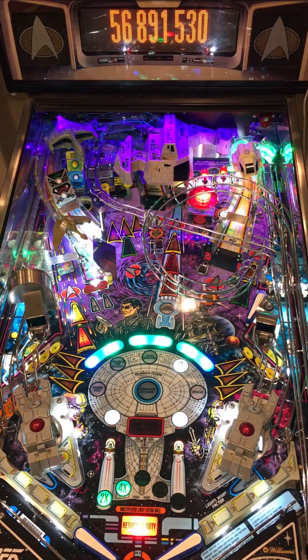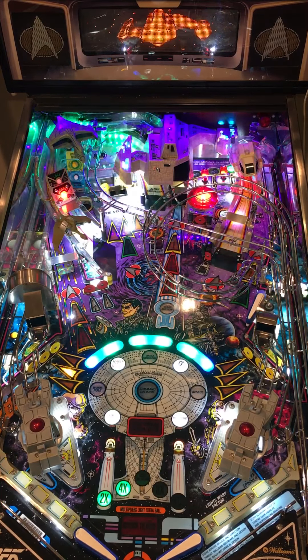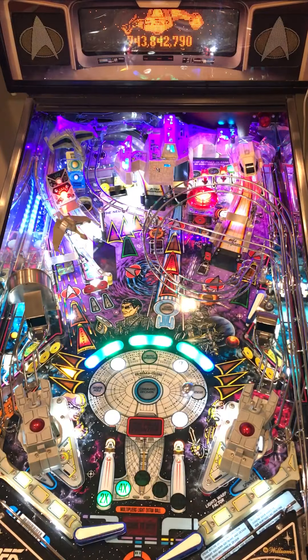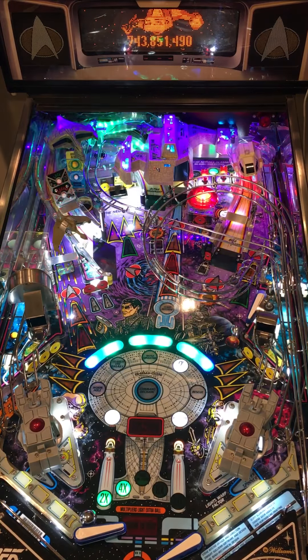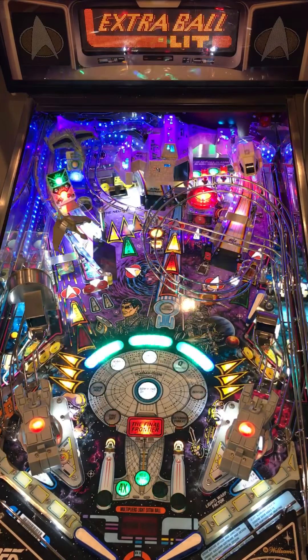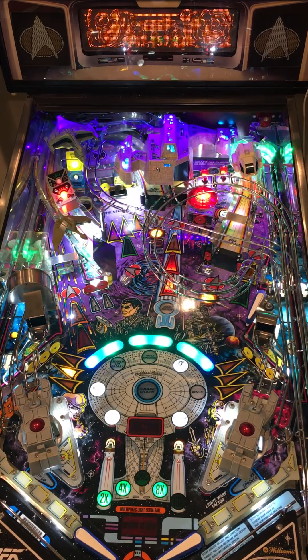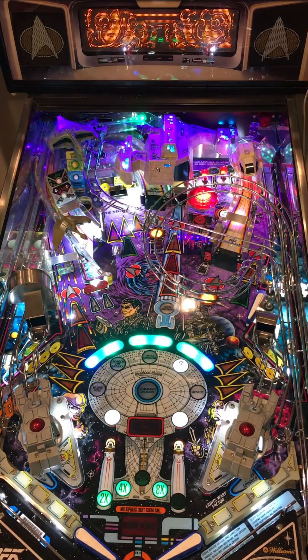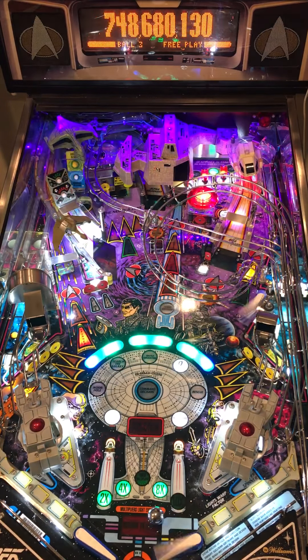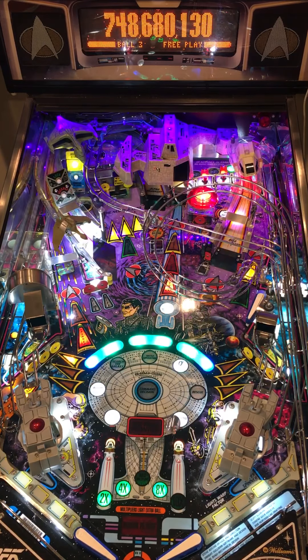My jackpot should be at about... still that's pretty good. There's my extra ball. That was a horrible multiball.